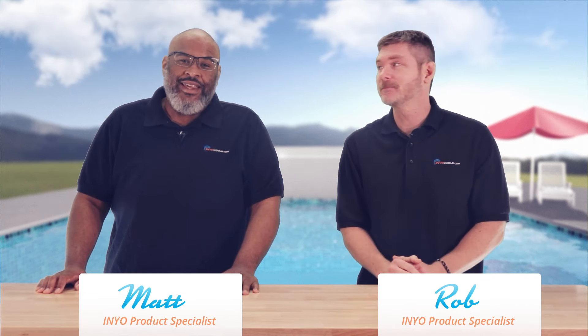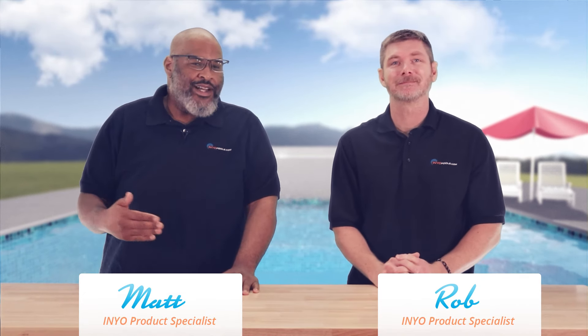Hello and welcome back to another poolside chat presented by annualpools.com. I'm Rob, and I am Matthew. Before we get started, I just want to thank all the commenters out there for throwing so many compliments our way. They've been calling me statuesque, Rubenesque, and they've called Rob 'standing desk.' The question goes as such: